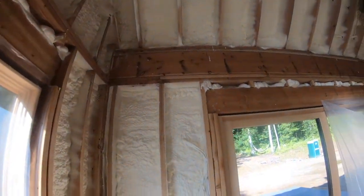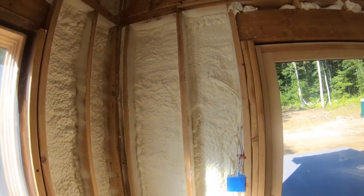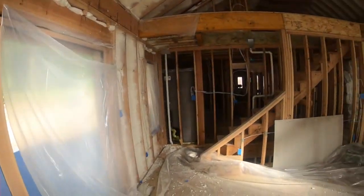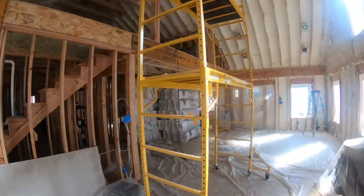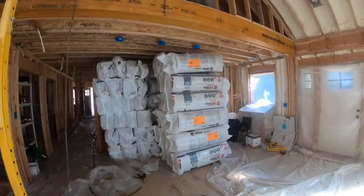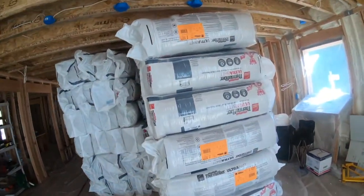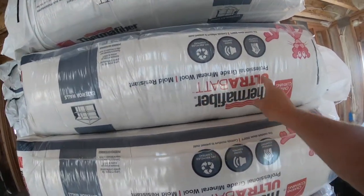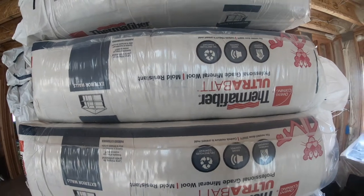As advertised: two inches in the walls, and then that'll get three inches of mineral wool. We're using the Owens Corning ThermaFiber — it's upside down here but you get the idea.